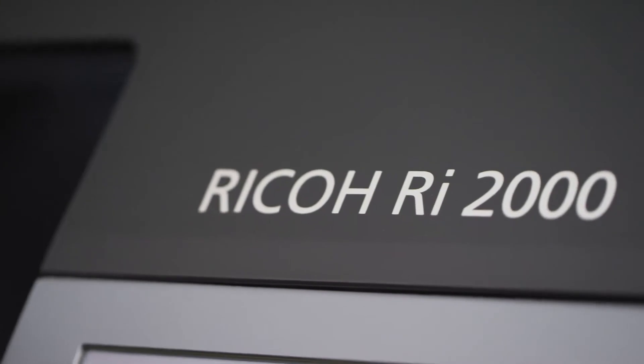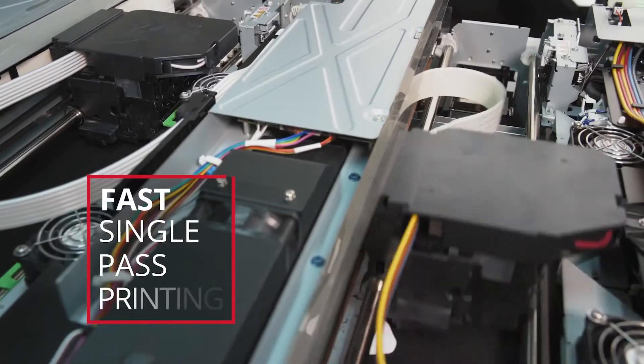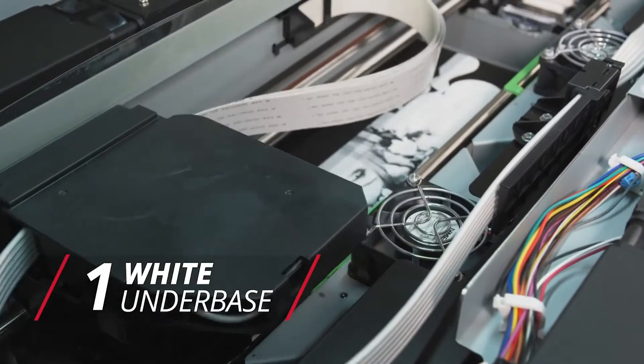The Ricoh RI-2000 delivers exceptionally fast print speeds. Outfitted with a dual carriage system, your job gets done quickly with true single-pass printing. The first set of heads lays down your pure white underbase, followed immediately by the second set as it deposits your color layer.